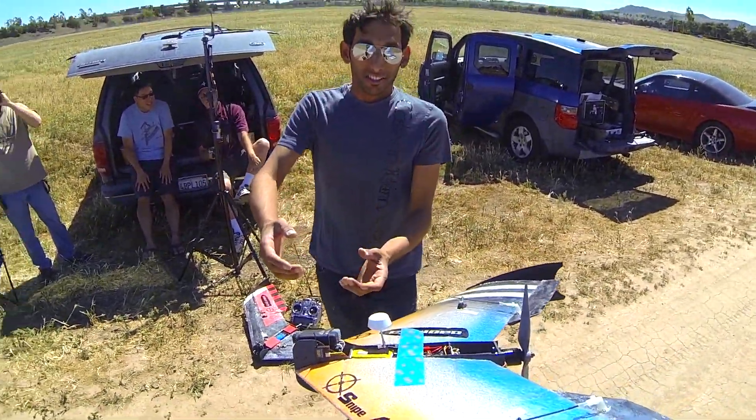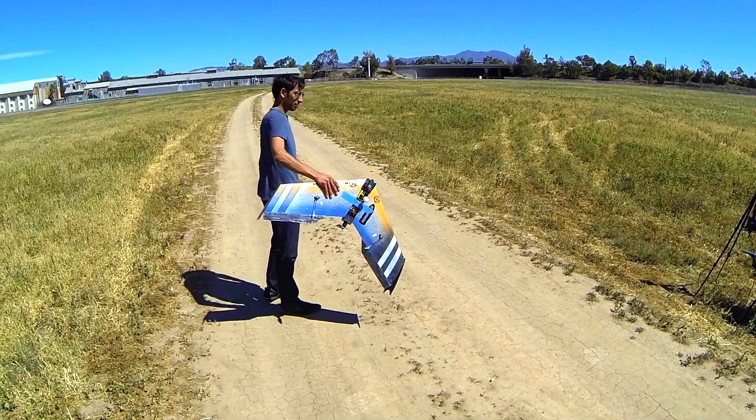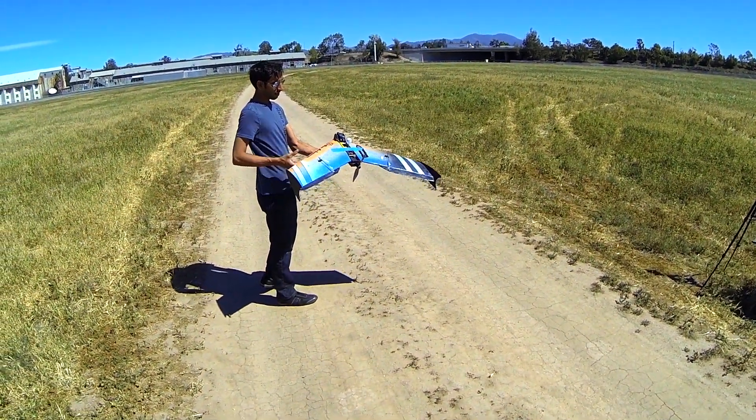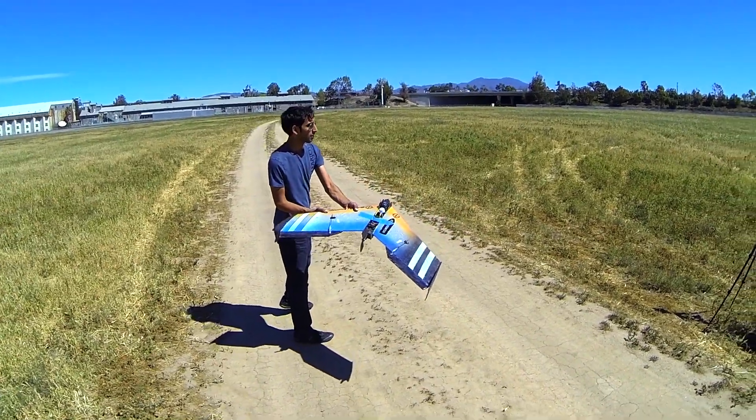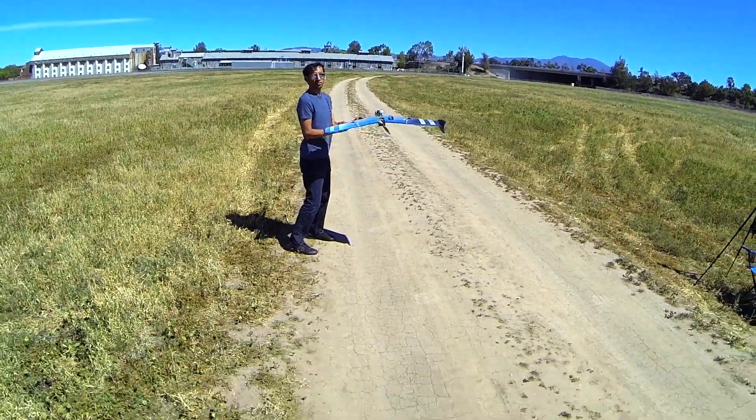Faisal, will you do the honors? Just a little wingtip launch. Let me just check my surfaces real quick. Yep, it looks good. Yeah, I got the 2-1 lens on there. Whenever you're ready...